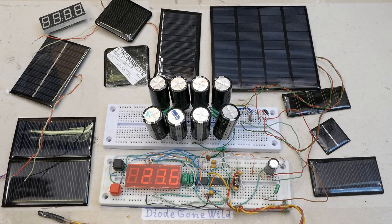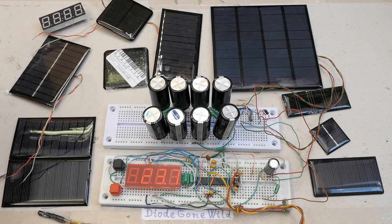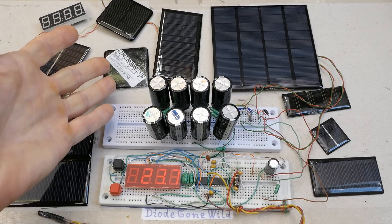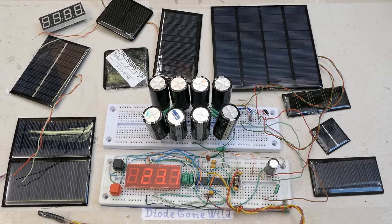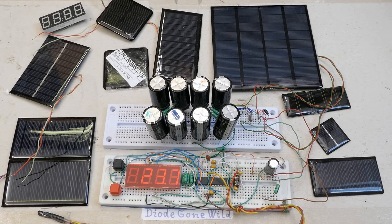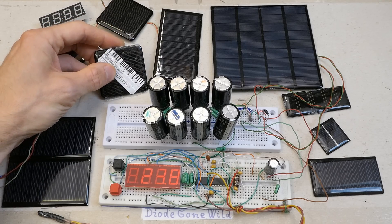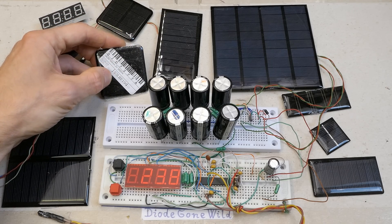Let's also experiment with how these panels work indoors. If this produces about 80mA under direct sun it might produce 1, 2, 5, or 10 milliamps indoors at best. Indoors it's typically less than 10% of the outdoors under the sun. And these Chinese solar panels are typically rated half a volt per individual cell — this 2 volt one is made of 4 cells in series.